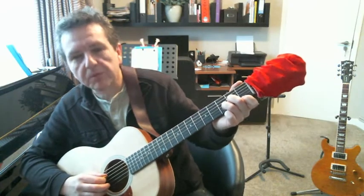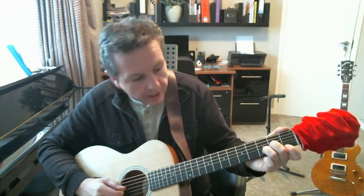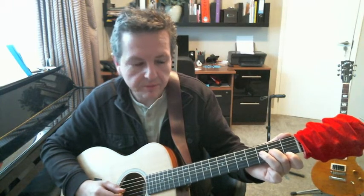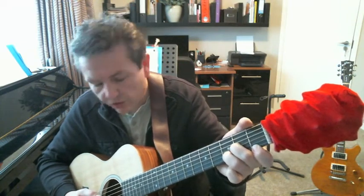Then our second finger is going to be in position two, and we're going to be playing string number three. Then we have finger number three in position three, and that's string number two. Then we have our index finger, which is position one, and we're playing string number one. So here it is a little closer for you. I don't know if you can see that. And we're going to give that a strum and finish at that.